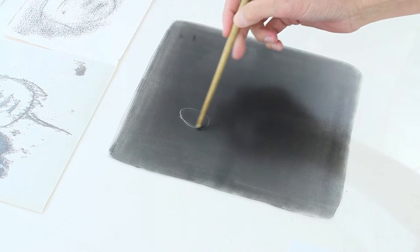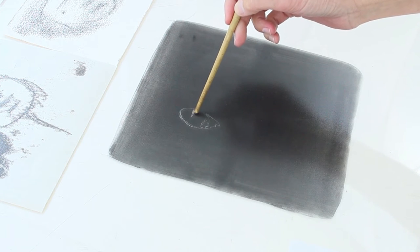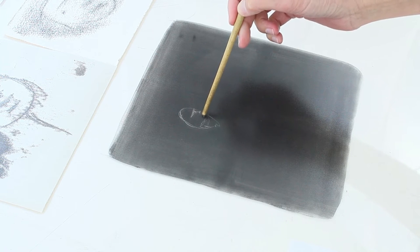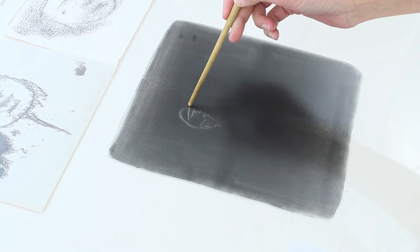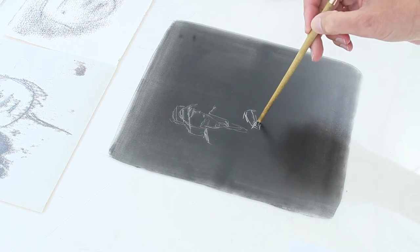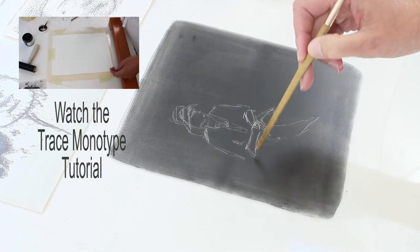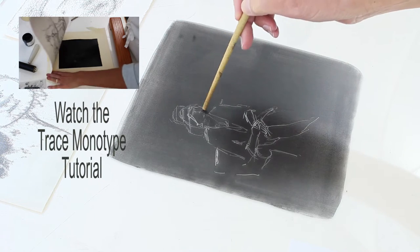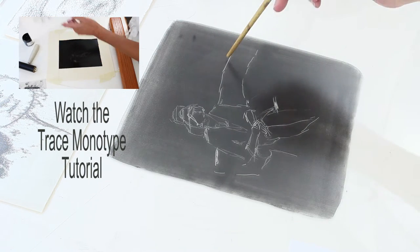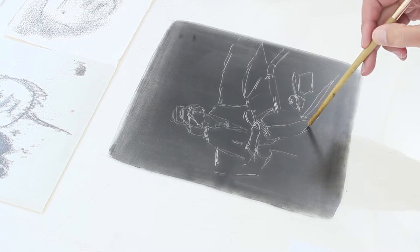I'm going to use the handle of a paintbrush as my drawing tool to just put a little bit of a line drawing — sketchy and loose and gestural — into the wet ink. If you're drawing like this and you make a mistake, just take your brayer and roll the whole thing out and flatten the ink again and start over. Or you can refer to either of the previous two videos on this channel called Trace Monotype. You can trace a drawing on here and as you peel your traceable image off the ink it will have left a map in the ink for you to do this next step.